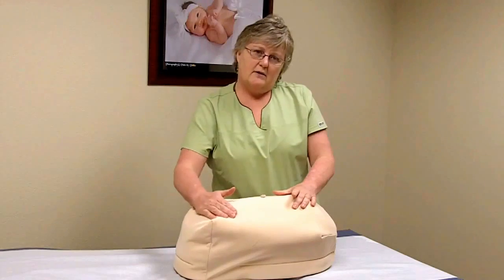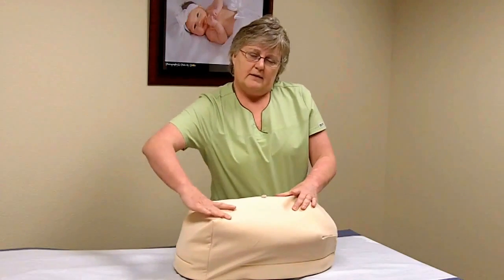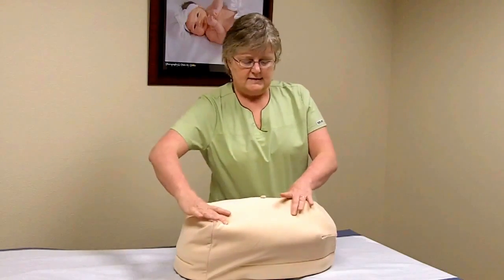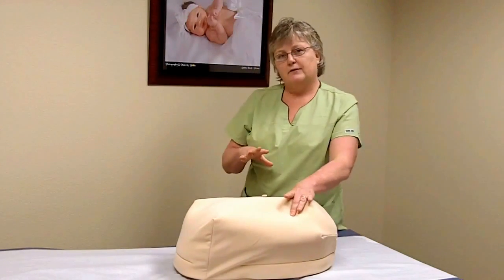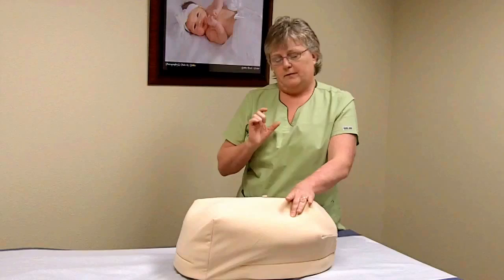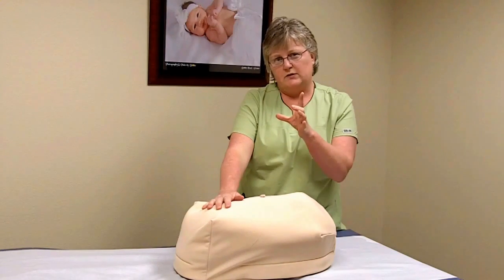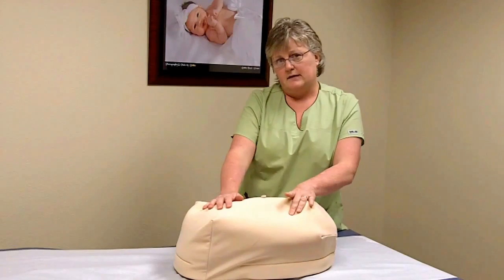That's because the bottom and the thighs feel bigger as the baby's bottom and thighs are bent, whereas the head is easier to get a hold of and feels smaller but firmer. You can usually jostle that hard little sphere between your fingers and know that that's the head.